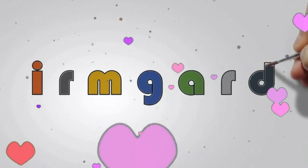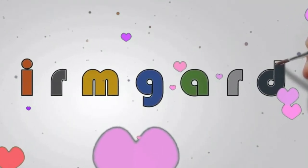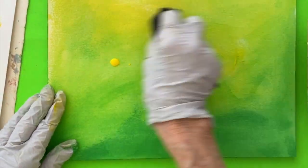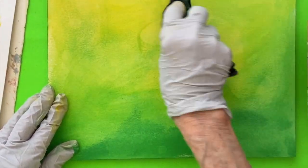Hello friends! Today let's paint a big rock called a boulder on 9x12 Arches cold-pressed paper.